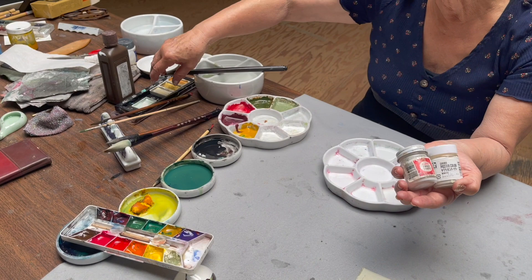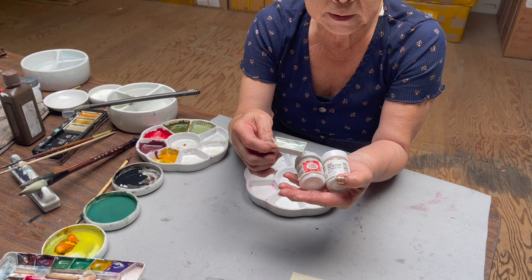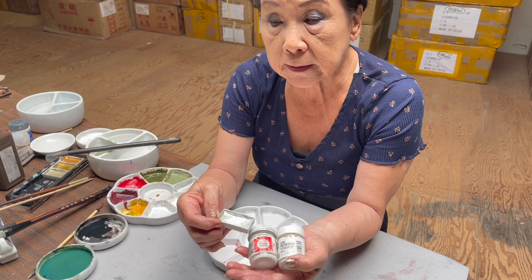And I have Sakura white and bleed proof white for the flower. I also will show you that I have done some with silver mixed in the bleed proof white to get that iridescent color if you choose to do so. And I show you the two samples.